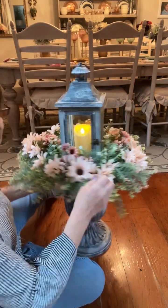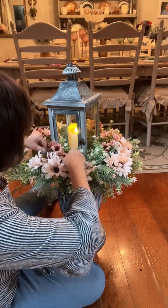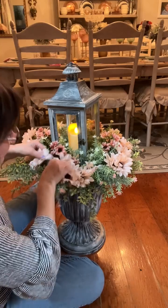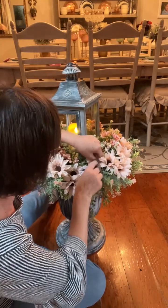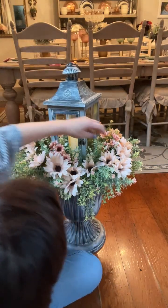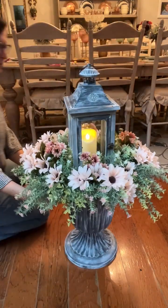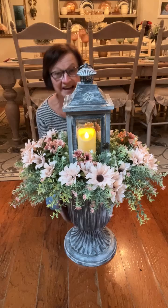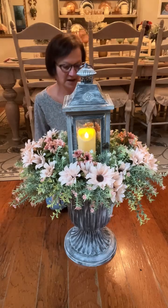I don't know — I feel like they're kind of lost a little bit, I'll have to play with it. You'll have to go through and spread out your flowers, but I'm really liking it. I think it's cute for Dollar Tree flowers — very, very pretty. Okay guys, I hope you like my Dollar General urn. Again, this is from Dollar General — it was $8 when I bought it but now it's $12.